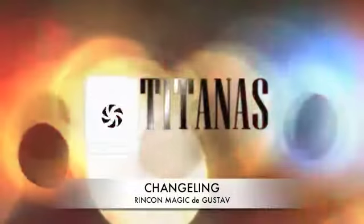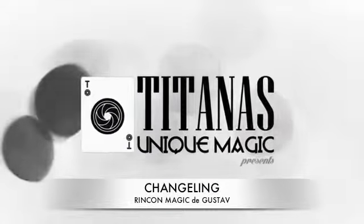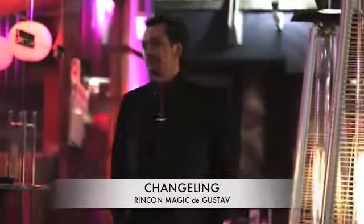Two, one, action. Yeah, that's magic. My name is Mark Lavelle, and this is the Changeling Build Switch.